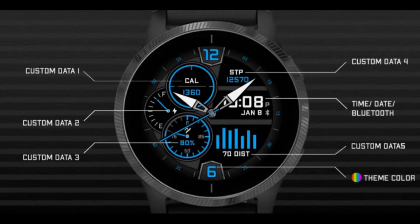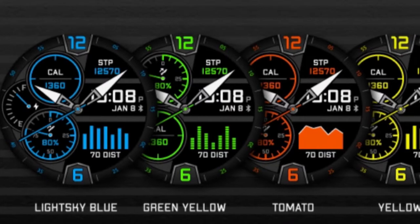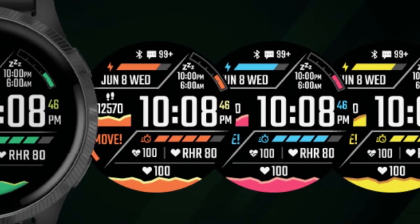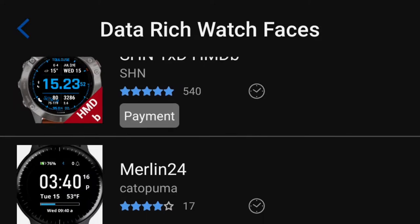Hello dear friends and welcome to another video related to one feature the Garmin Tactics Delta have. This time we will talk about the watch face since you have sent me many questions about it and how you change it or install a new one from the Connect IQ mobile app.